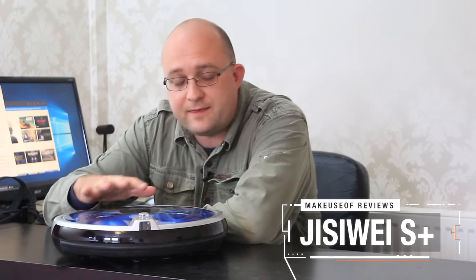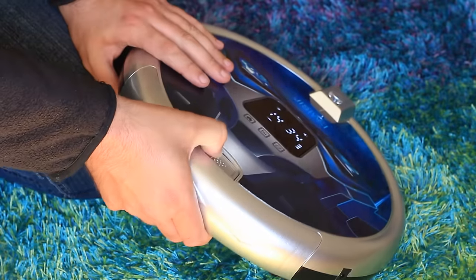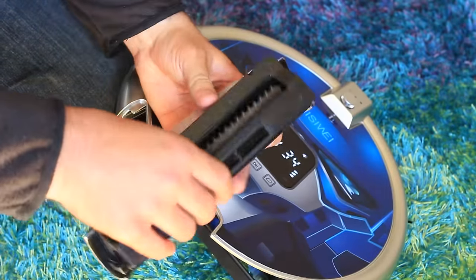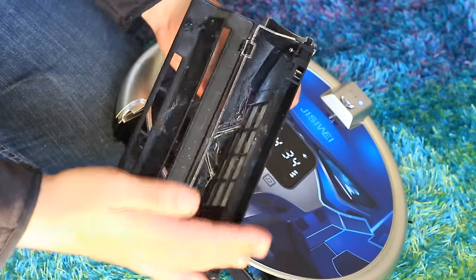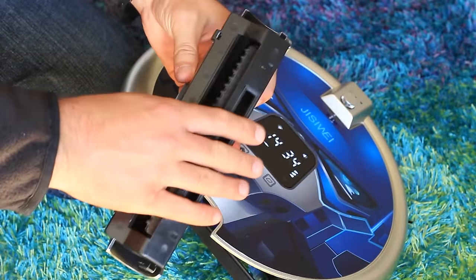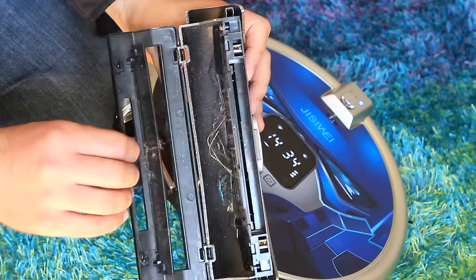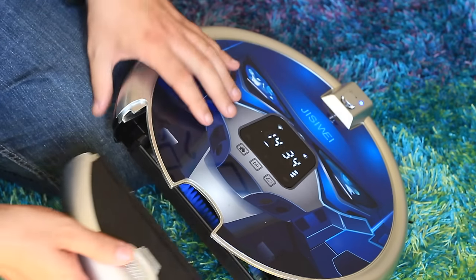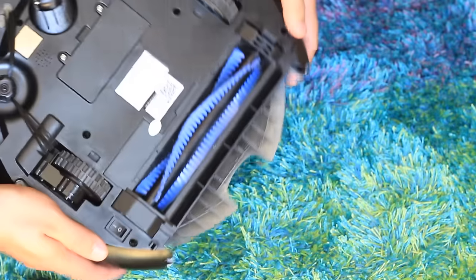Hi, I'm James Bruce, you're watching MakeUseOf.com Reviews, and this is the Jissiway S Plus Dual Purpose Robot Vacuum with Wi-Fi app control and wide-angle camera. Yes, it has a camera built in. And courtesy of Top Brand Box, we have one of these to give away to one lucky reader. Be sure to watch to the end of the video to find out how to win and get a bonus entry.